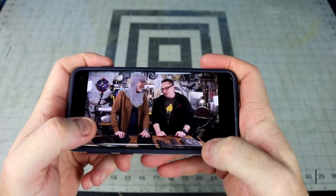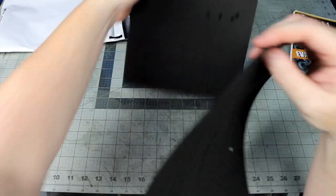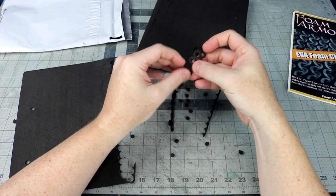Today we are going to build Geralt's armor from Witcher 3. Let's get to building. I got this package in the mail of some foam chainmail from Ben Eady. It's some two millimeter EVA foam that has been pre-cut for you. Task one is to remove all the strips from the sheets and then pop out all the little foam circles. The new design has circles that help you to interlock it to the previous pieces.